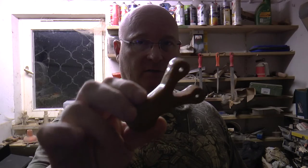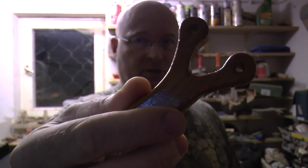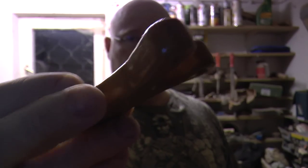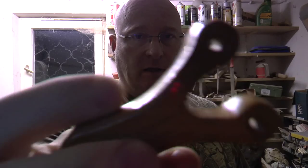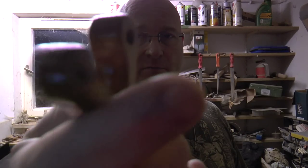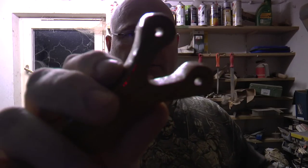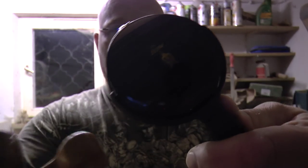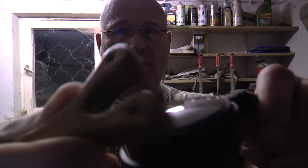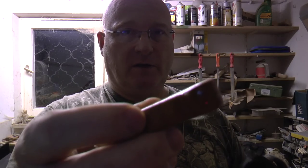Now that the varnish is completely dry, it seems like it is already a bit shiny. But there are still runs and hardened drops on here, and it's not very nice. If you compare it to the perfect finish of the Mazze headset, that leaves a lot to be desired. Let's see what we can do.